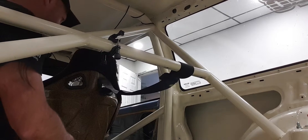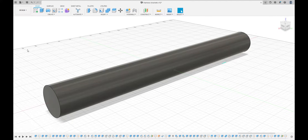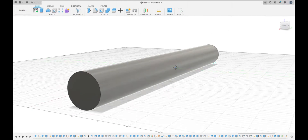So here we are in Fusion. First of all, I'm just going to start off by drawing the actual harness bar itself, just so that I can use this to design off of.